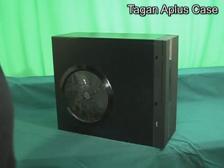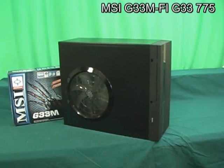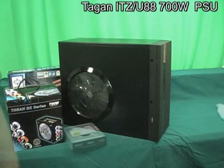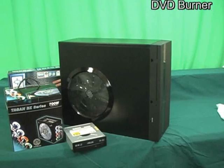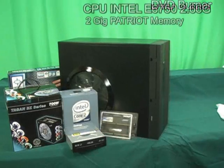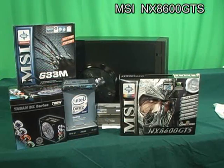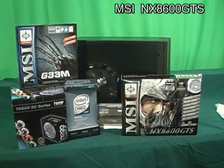Here are the parts: a Tagan case, an MSI motherboard, a Tagan power supply, a DVD burner, an Intel E6750 CPU, two gig sticks of Patriot memory, a 160 gig hard drive, and an MSI video card.